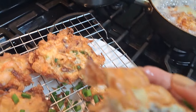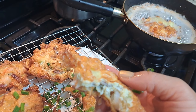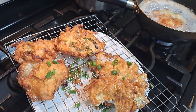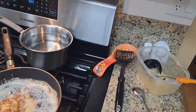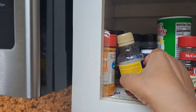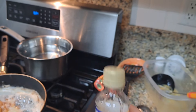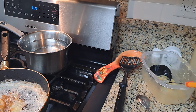Mm-hmm, that's good. This time I might put a little bit of — I want to say gumbo filé, but I know what it is, it's the liquid smoke. I might put a little bit of this in it. Don't knock it till you've tried it — mm-hmm.